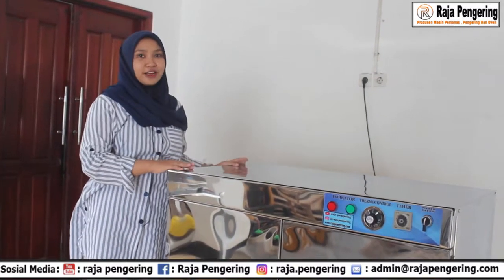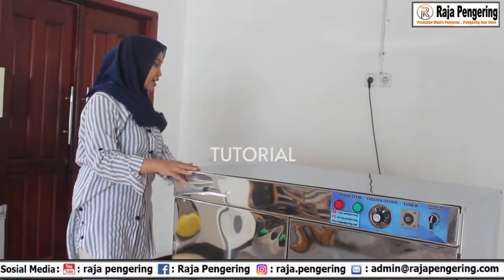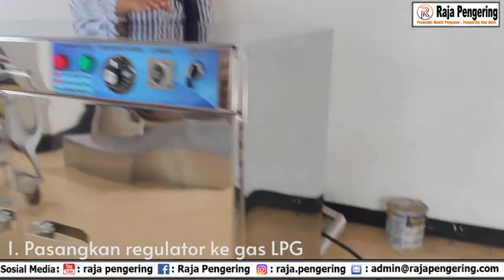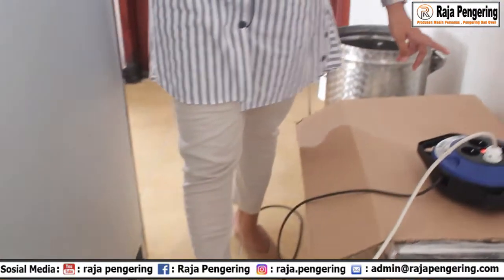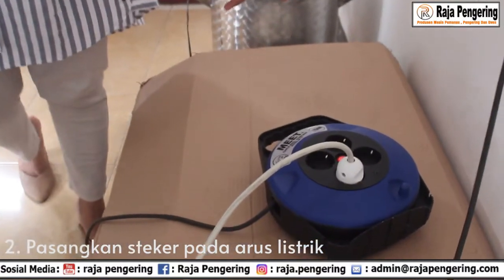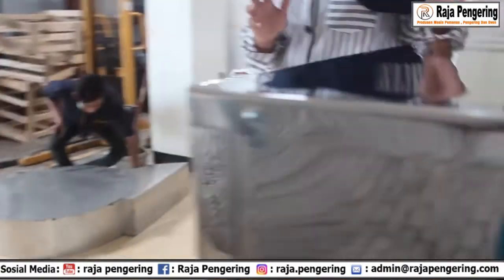Setelah aku mereview mesin ini, sekarang kita lanjut ke tutorial. Yang pertama, seperti biasa, kalian hubungkan regulator ke gas LPG. Terus yang kedua, kalian hubungkan steker pada arus listrik. Setelah itu, kita kembali lagi ke depan.